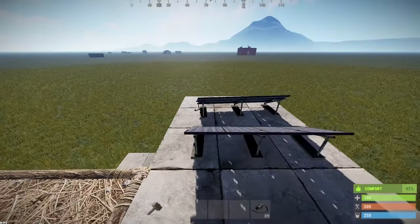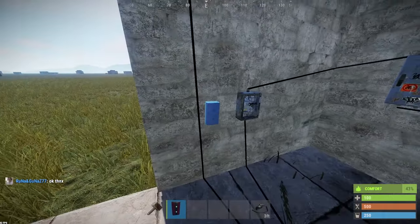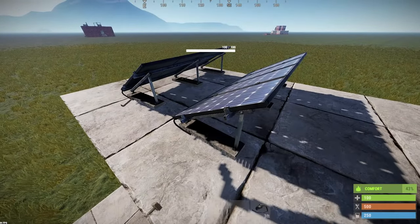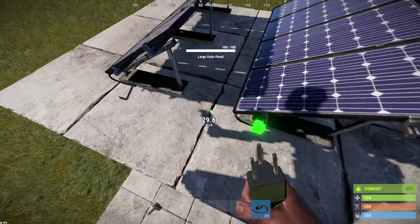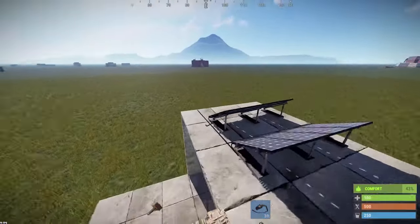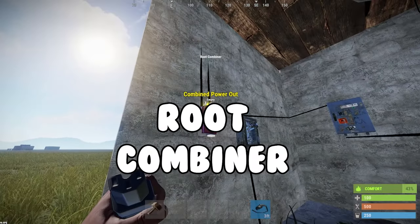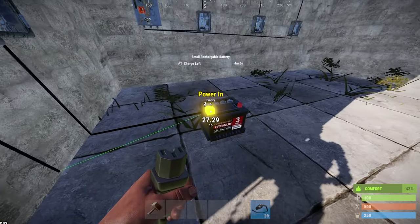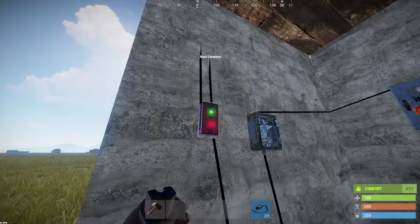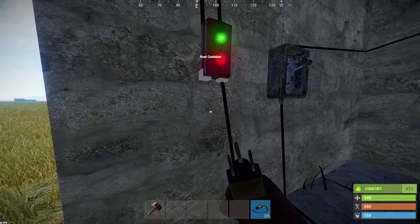In order to have multiple solar panels and multiple power, what you're going to need is a route connector. What a route connector does is combine two power lines — it has two power inputs and one power output. You've got power out here and over here, but you can't put them both into the battery directly. Run them to the route connector — power in one, come back up and grab the second one, into the main route connector, and then from that back down into the switch. The rechargeable battery only has one input, so you need the route connector.